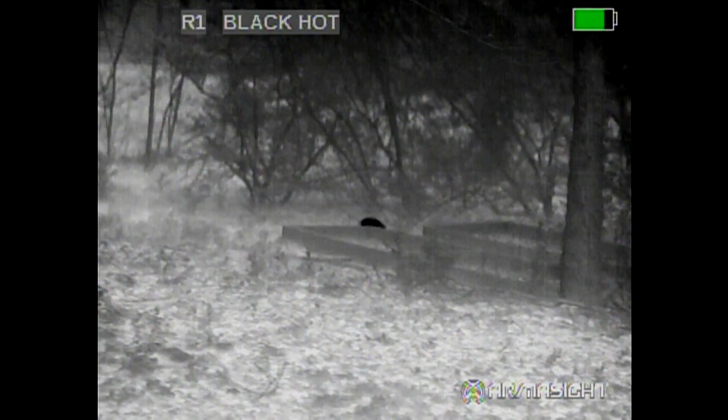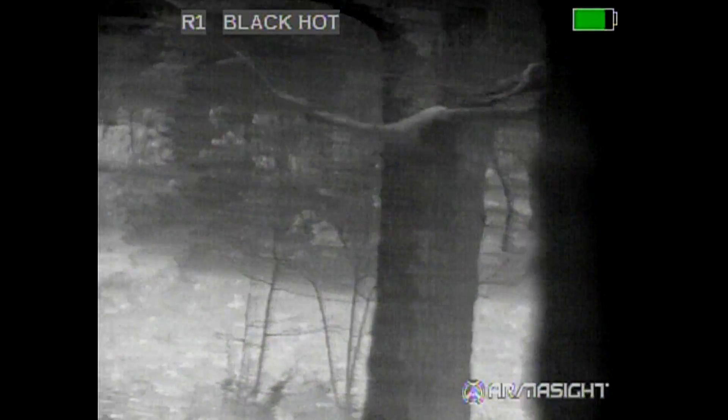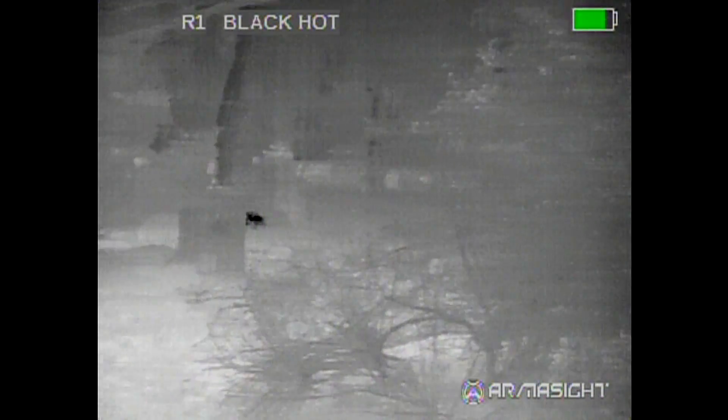Here he is walking behind a board and everything darkens up again as it is searching for a heat source. But in my opinion these are huge improvements. This is a wonderful looking thermal.